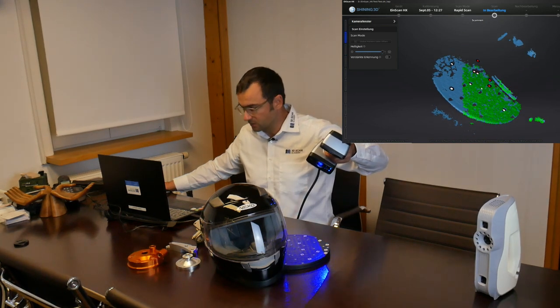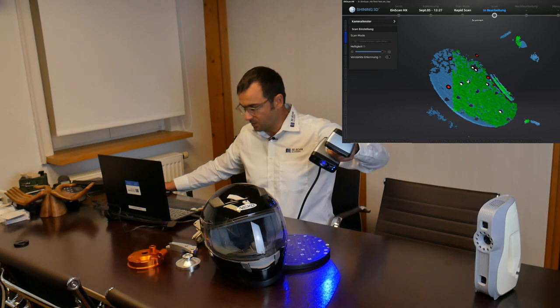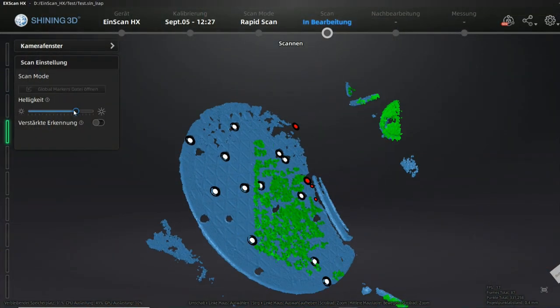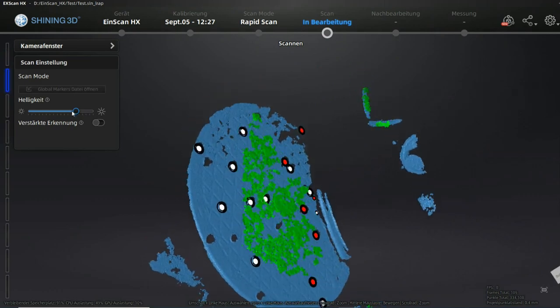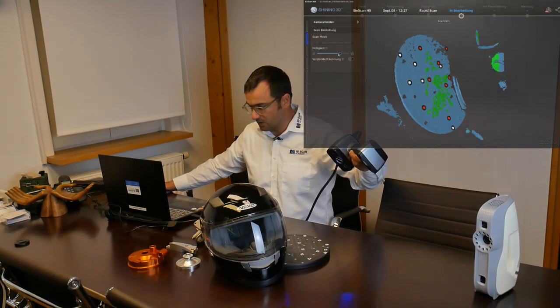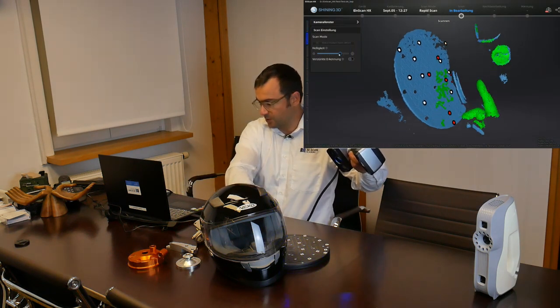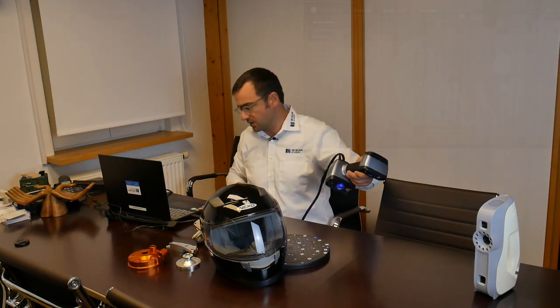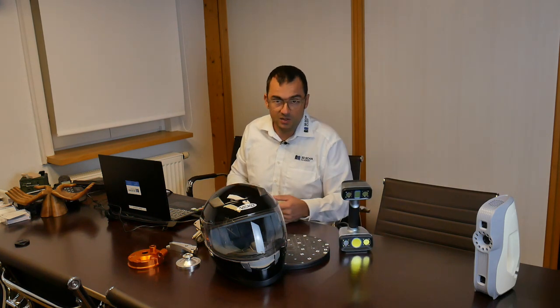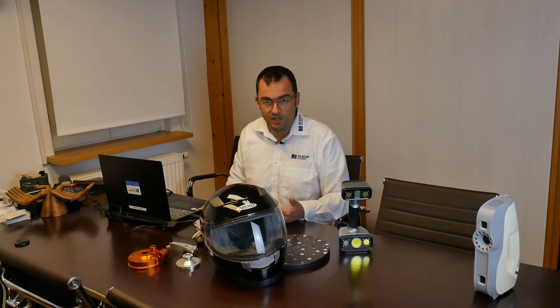Here you can see the capturing of the glossy black surface. There is no way you will be able to scan it — there is absolutely no image possible. If I put my finger here, you can see that it was scanned with absolutely no problem. It is simply not possible to scan a glossy black surface without scanning spray.